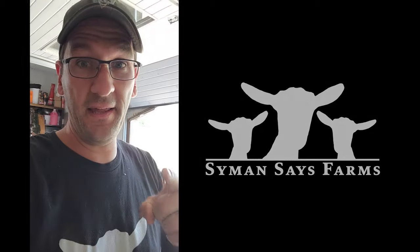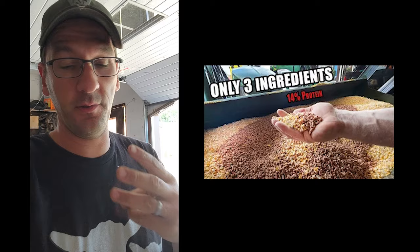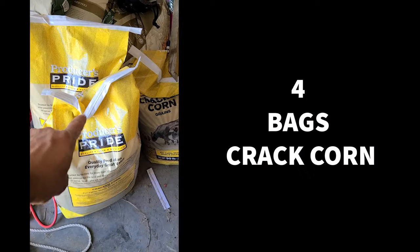Welcome to Simon Says Farms. A few weeks ago I posted a video about our pig feed. Super simple, three ingredients — this is the short version. Four bags of cracked corn, one bag of soybean meal, and eight pounds of calf manna.